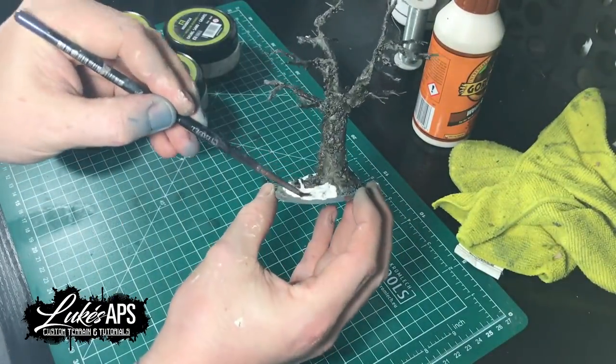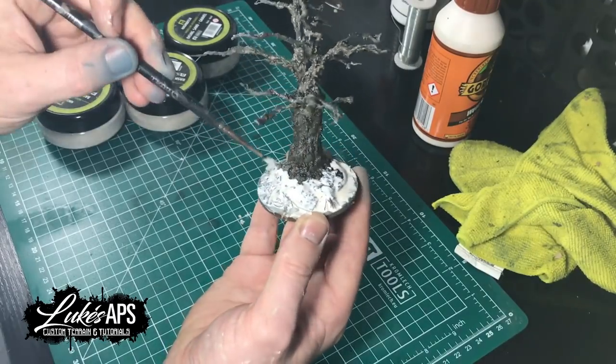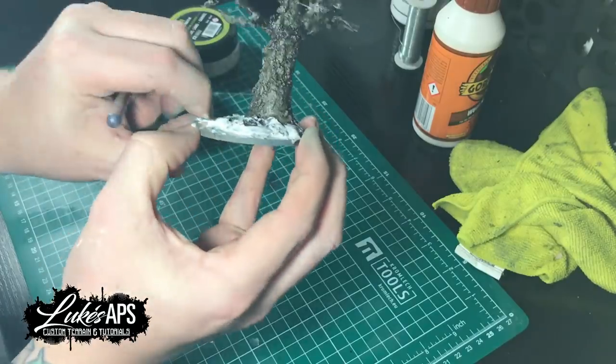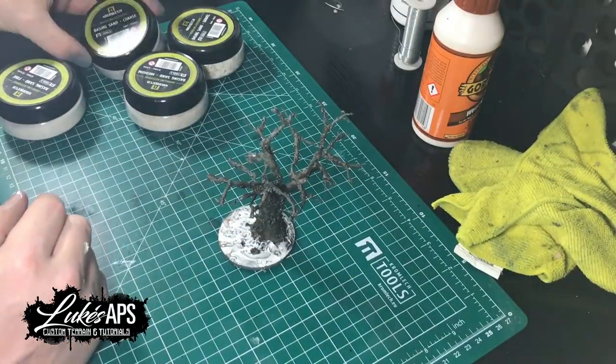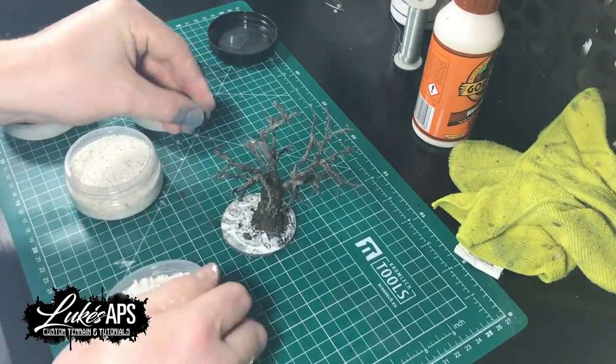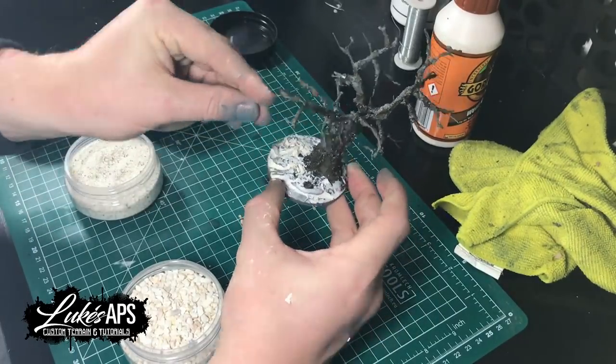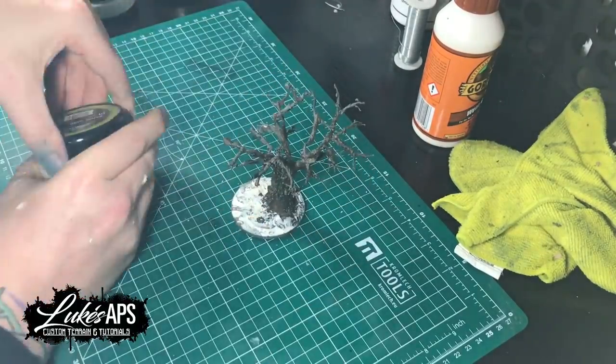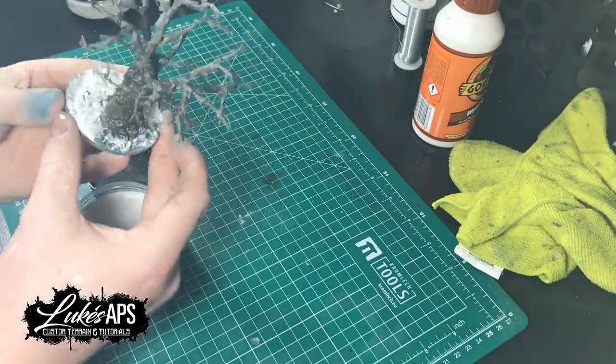For basing I use PVA glue, some rocks, coarse sand, medium sand, and fine sand. I'm using the Cromlex stuff here because they sent it to me and it's convenient, but literally just use some normal sand and sieve it to get all your different grain sizes.